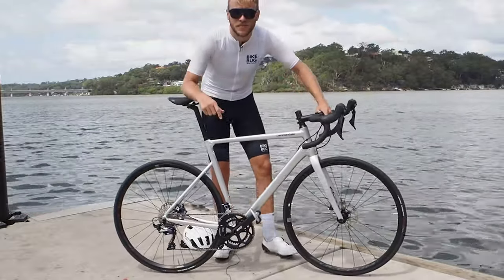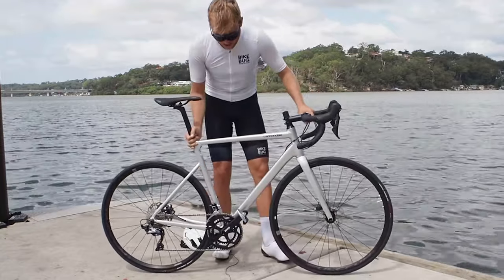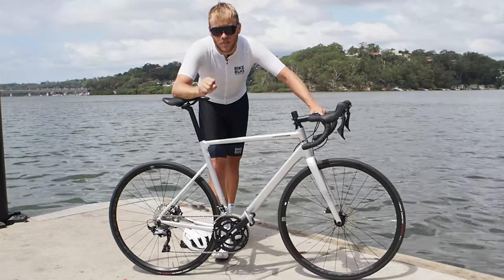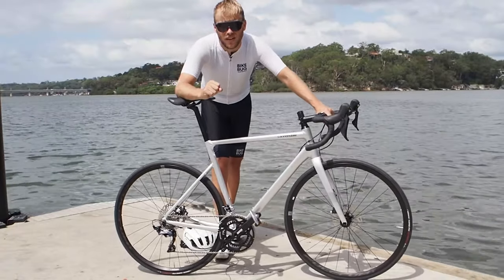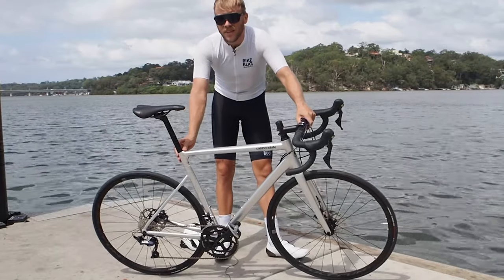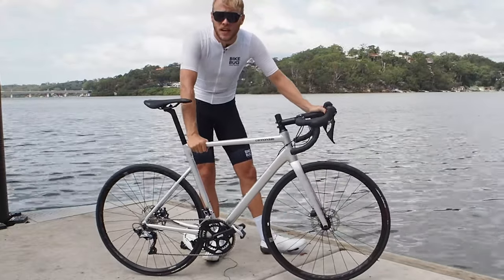On the weight side, Cannondale are the aluminium experts and they say the SmartForm C1 premium alloy used to craft the Cad 13 is the lightest, most sophisticated aluminium construction available — and it's a pretty damn light machine for a metal bike. Now back in the day alloy bikes used to get a bad rap for being overly harsh and unforgiving, but the Cad series has earned a reputation for its surprisingly smooth ride. Cannondale claims the Cad 13 offers an even smoother ride than its predecessors thanks to a newly designed SAVE rear triangle, which features dropped rear stays, an integrated seat binder, and a 27.2mm seat post.